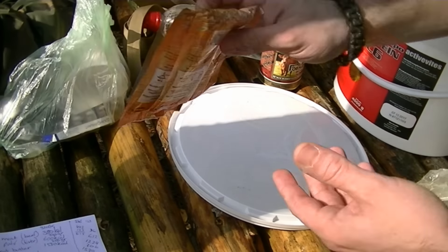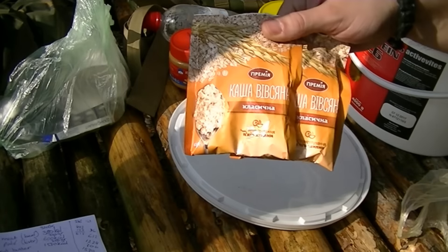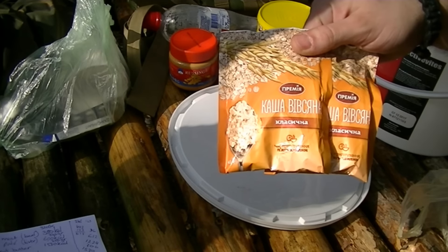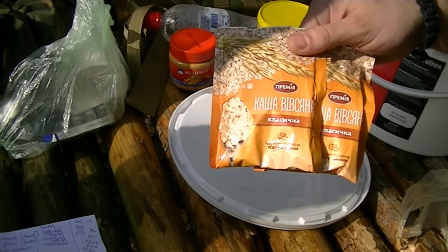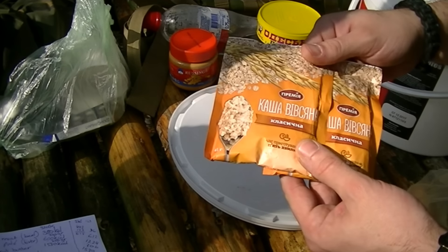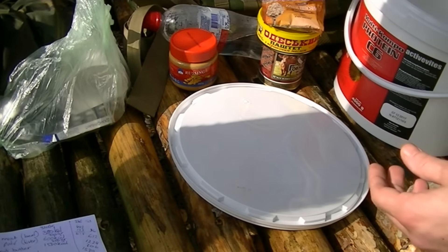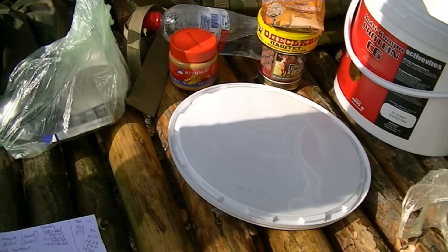Then for breakfast or whatever, I have two little packets of porridge. They're 40 grams each and they each have 150 calories. Not much, but it should be a little boost in the morning. Okay, so that's the food bit.